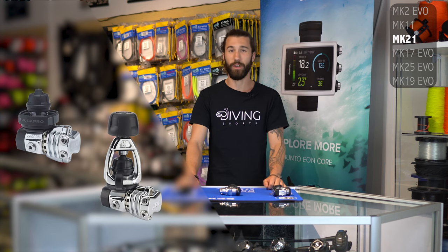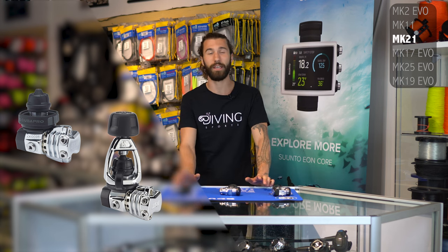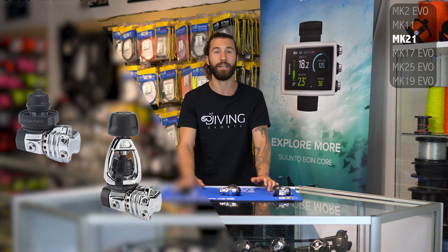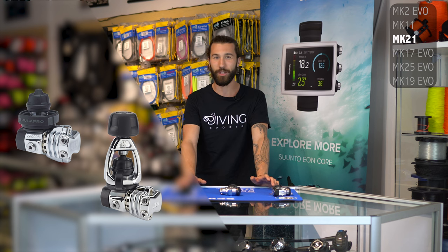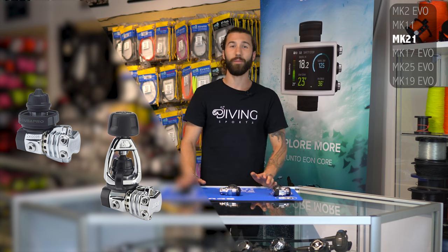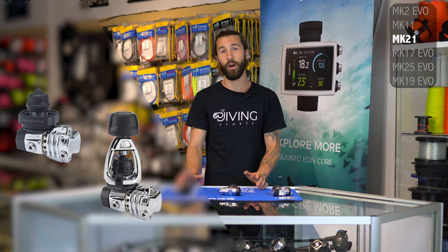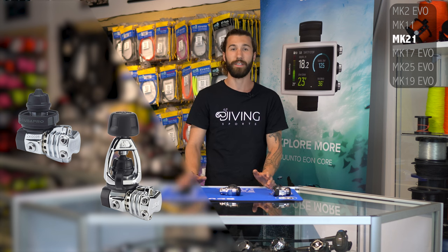Next on our list is the Mark XXI. I would almost call this a cousin to the Mark XI in terms of what it's trying to do. While the Mark XI is like a compact, sporty travel version of the Mark XVII, the Mark XXI is the compact version of the flagship Mark XXV. You have a very similar design, just in a smaller package, beautifully balanced. It performs amazingly well in almost all conditions. While it does lack options like the swivel turret, you are able to buy a separate cap for the bottom which includes an extra low pressure port for more hose mounting options, meaning you are still able to use it for side mount if you wanted to make the conversion and sacrifice a little bit of configurability.